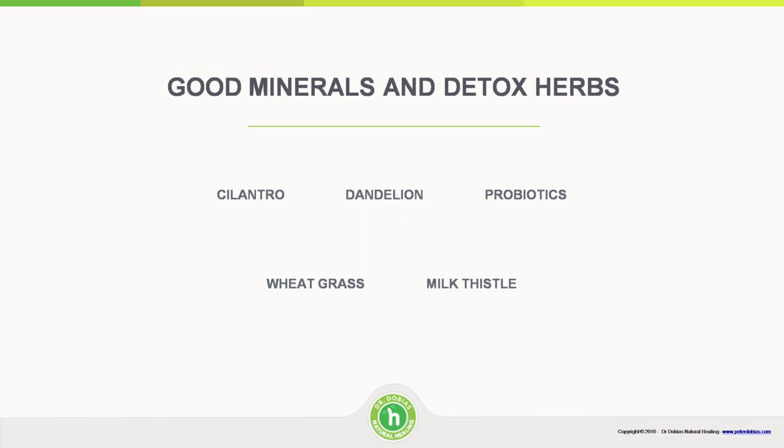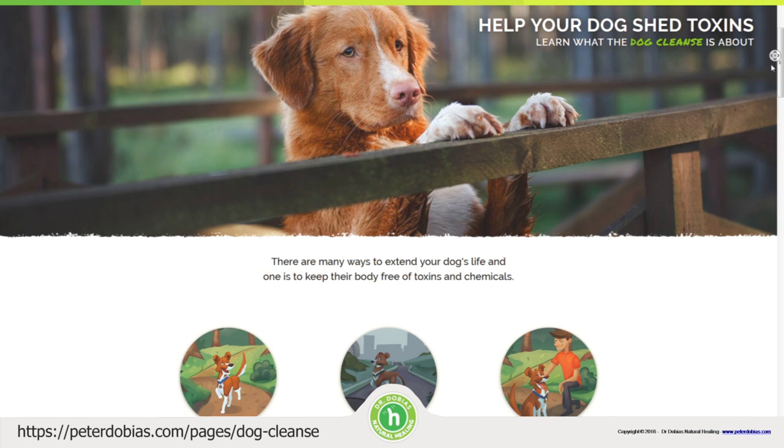Some of the herbs we can use in detox: cilantro is great for getting rid of mercury, and I discovered that it actually doesn't take that long to get mercury out of the system if you use detox. Milk thistle is good for detoxing the liver. You will learn more on the detox page.